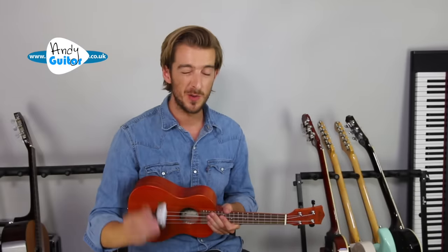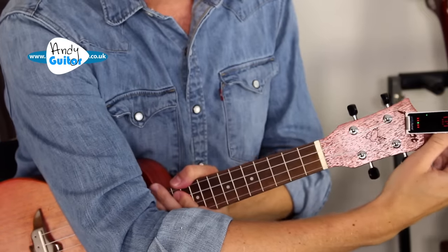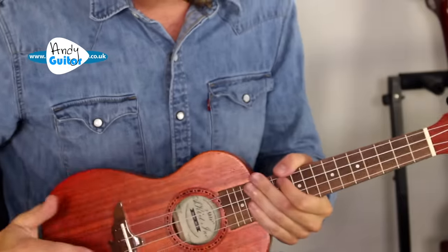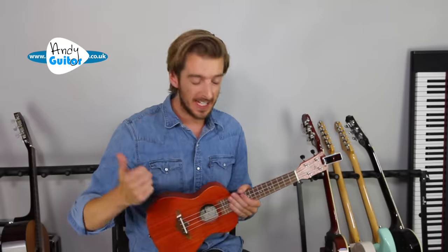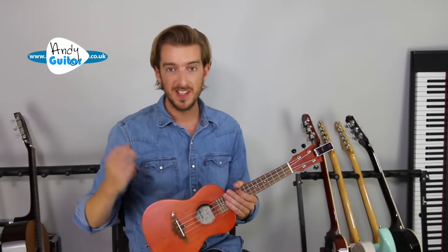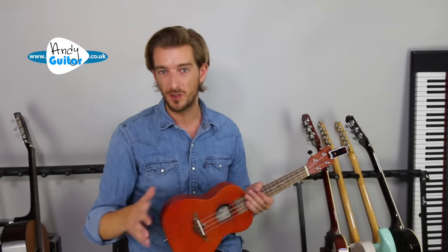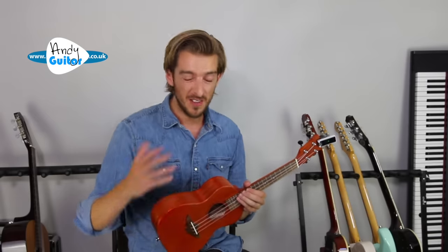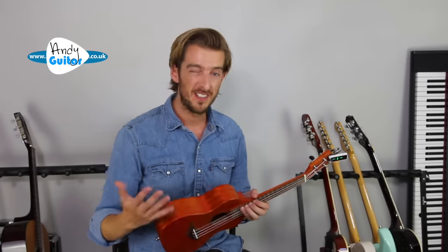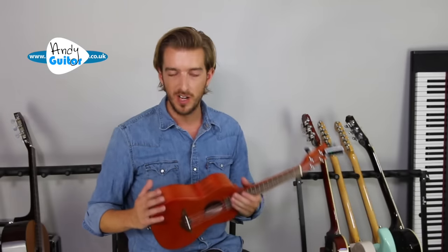You can check your tuning using a clip-on tuner that clips onto the edge of your ukulele. This particular ukulele is an Aklot ukulele, which I'll link to in the description. It comes with a gig bag, a tuner, a selection of picks, and even a little starter guide with all your chords laid out, a few easy songs, and how to read chord diagrams — a lot of the stuff we'll be looking at in this video. It's a great little free booklet and a good affordable option.